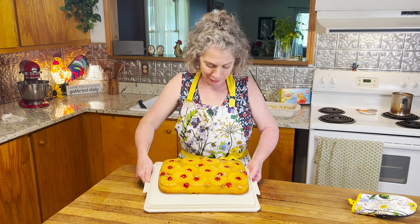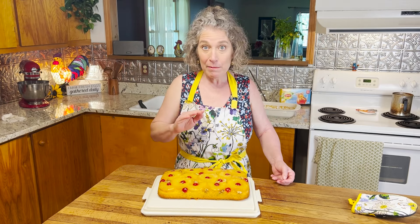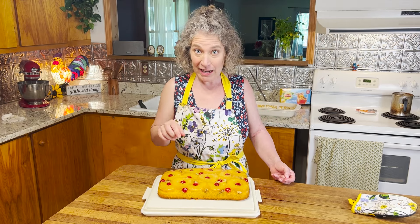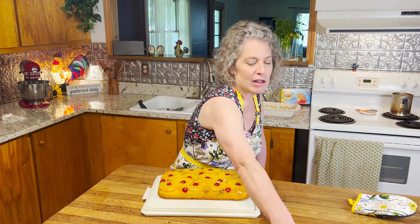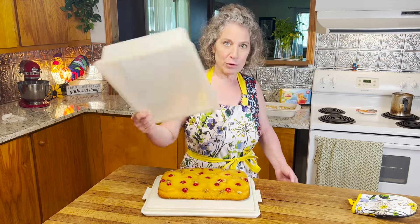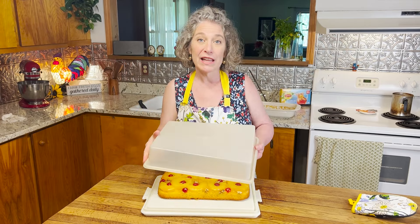I could not be happier! Now I'm totally going to be cutting a slice and having a bite. But if you're going to store it, you want to let it cool completely before you put your top on — you don't want it to sweat and add sogginess to your cake. Cool completely, then you can put your top on and store it in the refrigerator.